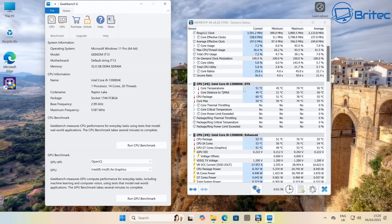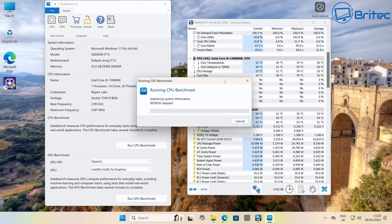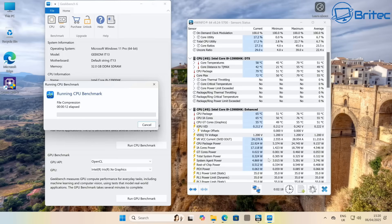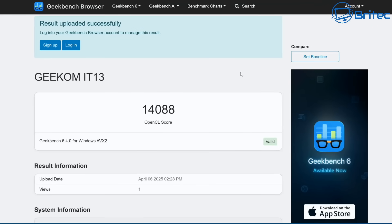Looking at Geekbench 6, I'm also monitoring temperatures and thermal throttling. Temperatures were very good — no red sections, no thermal throttling. The single-core score was 2252 and the multi-core score was 9113. The GPU score was 14,088 for the OpenCL score.